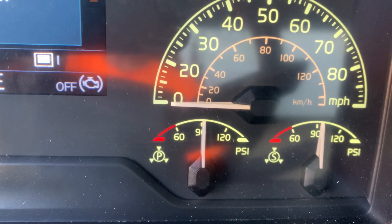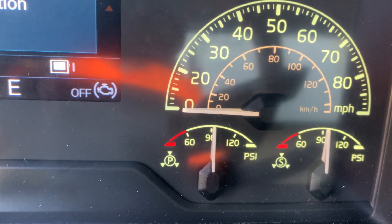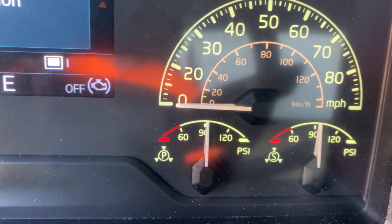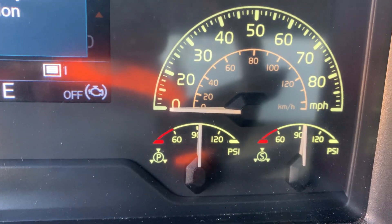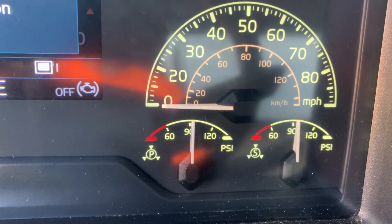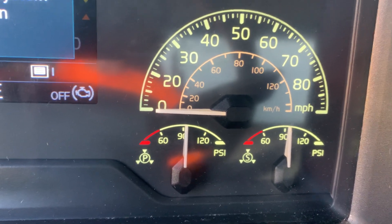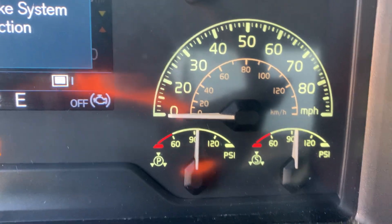He says yes. We're going to assume that one minute is up and I'll give him the results: examiner, this combination vehicle did not lose more than four PSIs in one minute. Now test number three — my low air warning devices.